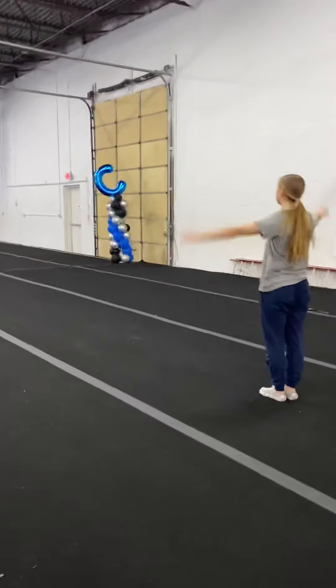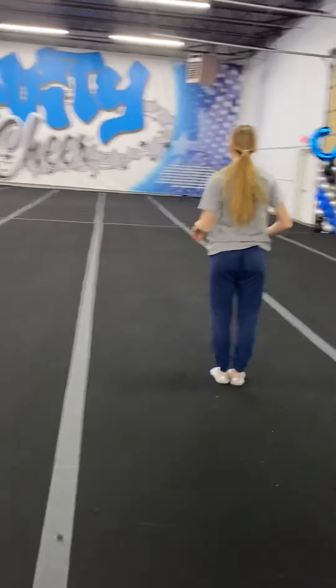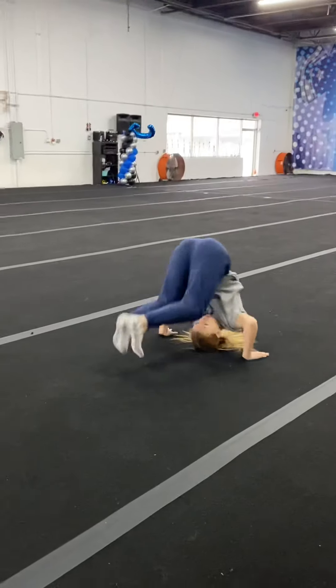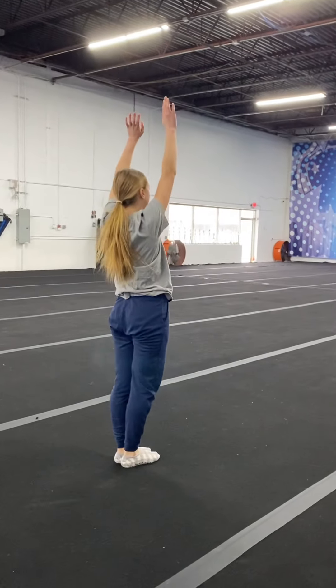They also need to know how to do a backward roll to two feet, keeping their knees together and landing with their arms up. These are things you should be working on at home.